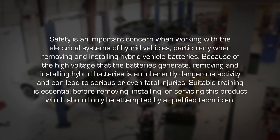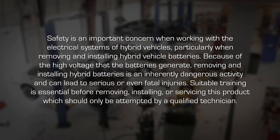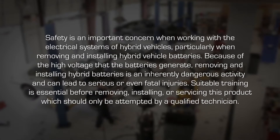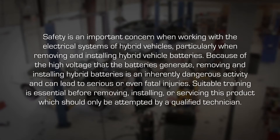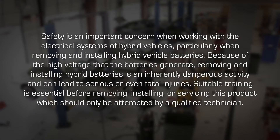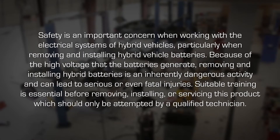Safety is an important concern when working with the electrical systems of hybrid vehicles, particularly when removing and installing hybrid vehicle batteries. Because of the high voltage that the batteries generate, removing and installing hybrid batteries is an inherently dangerous activity and can lead to serious or even fatal injuries. Suitable training is essential before removing, installing or servicing this product, which should only be attempted by a qualified technician.